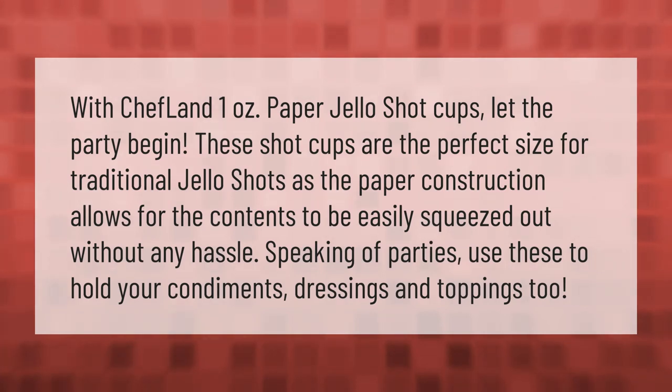With Chef Land 1-ounce paper jello shot cups, let the party begin. These shot cups are the perfect size for traditional jello shots, as the paper construction allows for the contents to be easily squeezed out without any hassle. You can also use these to hold your condiments, dressings, and toppings.